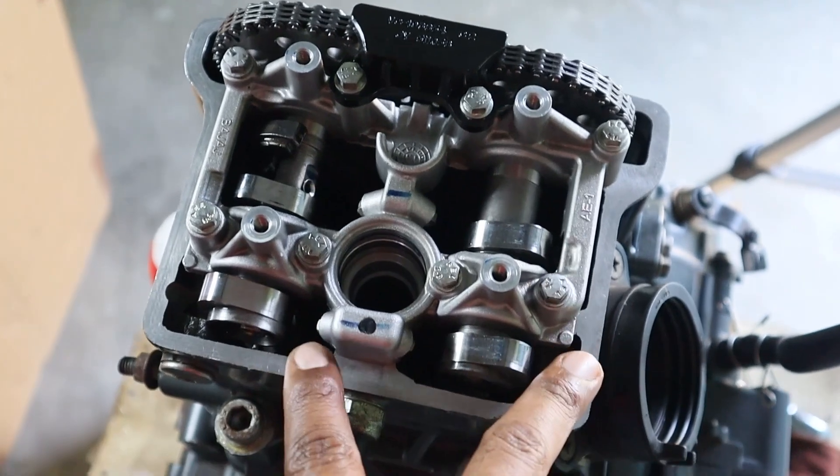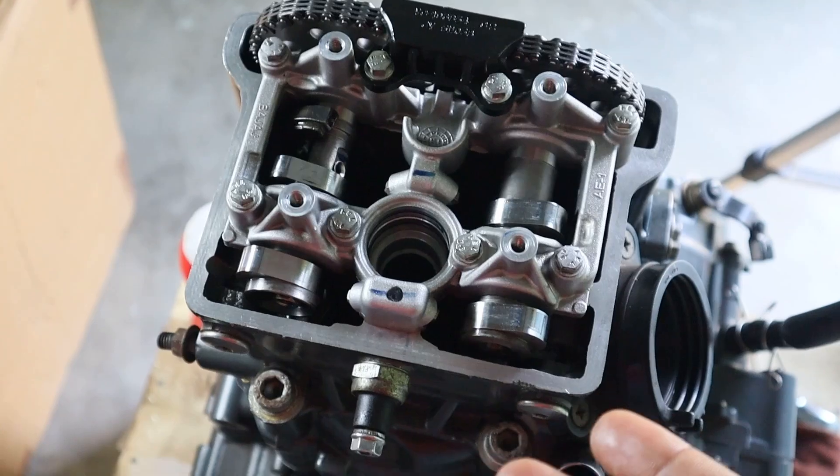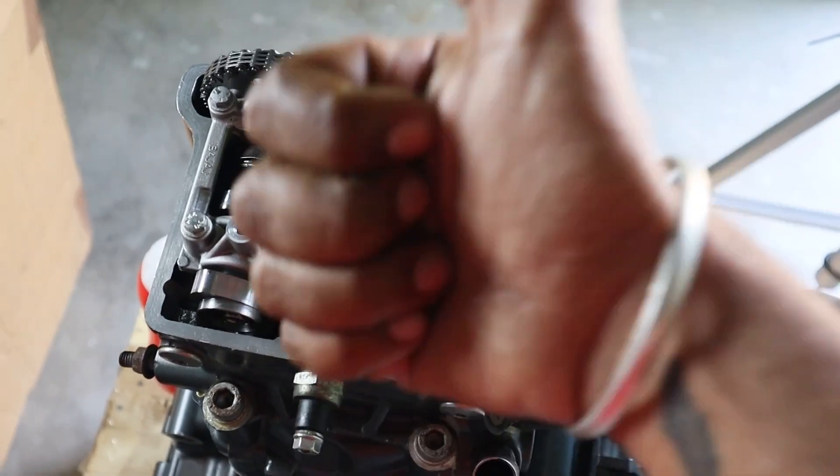This completes the installation of camshafts. In our next video we will check and adjust the valve clearances of this engine. Many thanks for watching — see you in the next video.